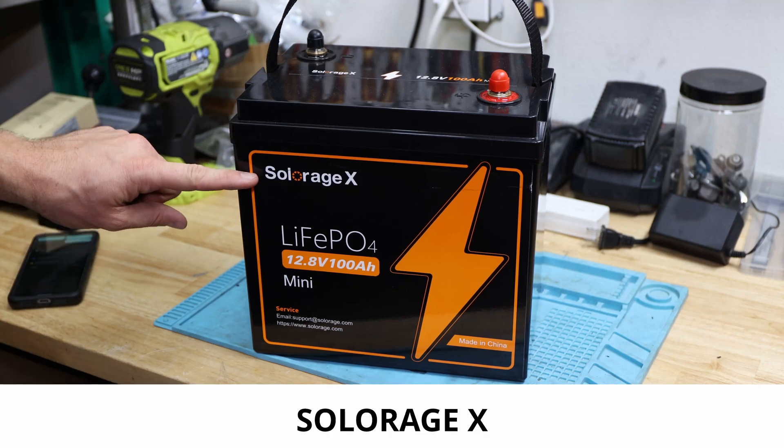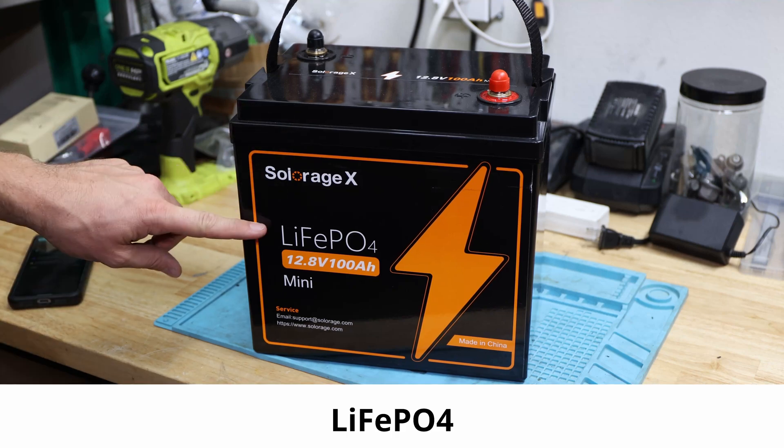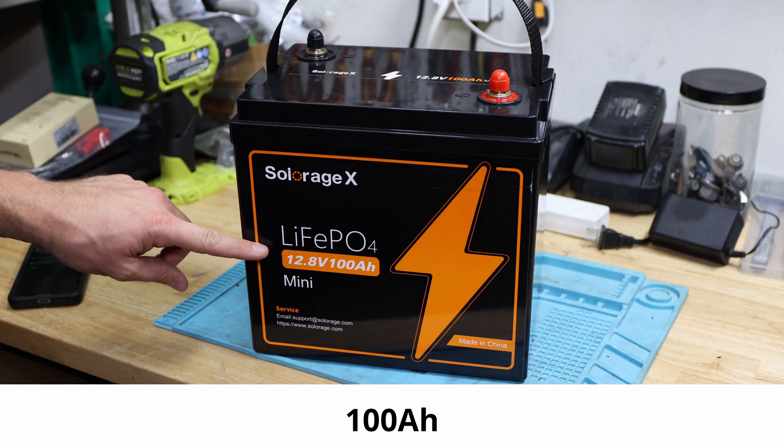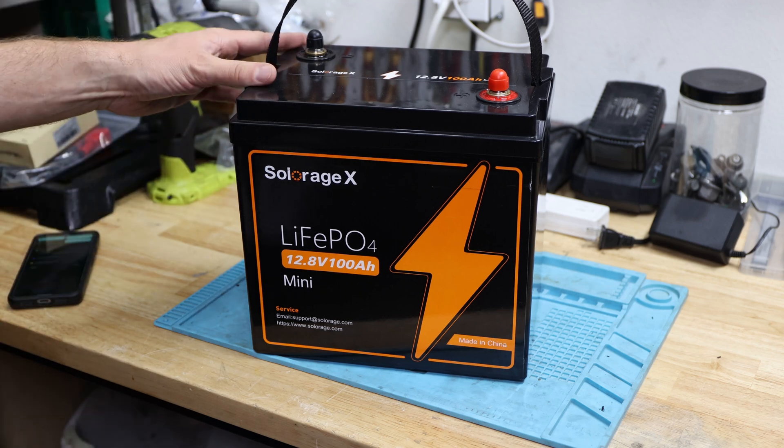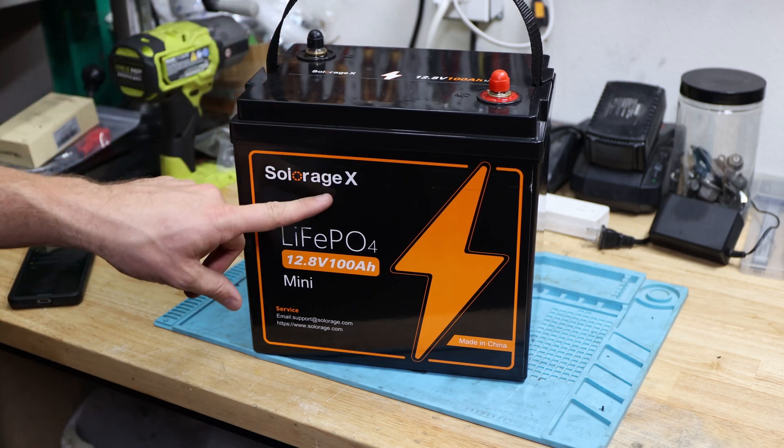Hi and welcome back to the channel. Today we have the Solar HX lithium ion phosphate 12.8 volt 100 amp hour mini battery here. Let's get started with the video. This time we'll talk about the Solar HX battery.